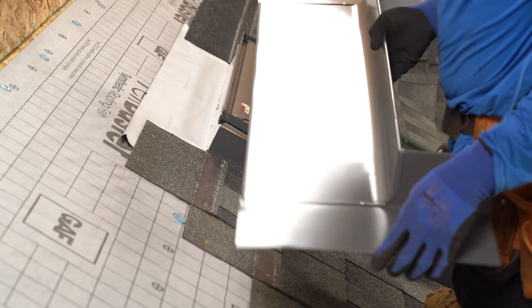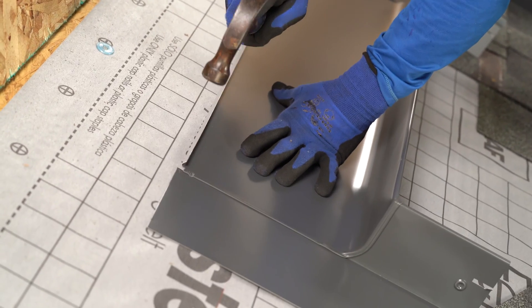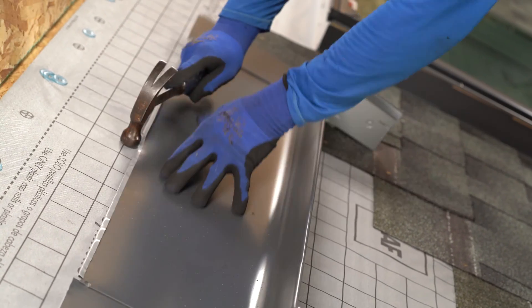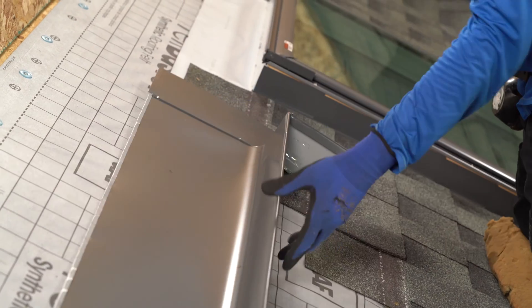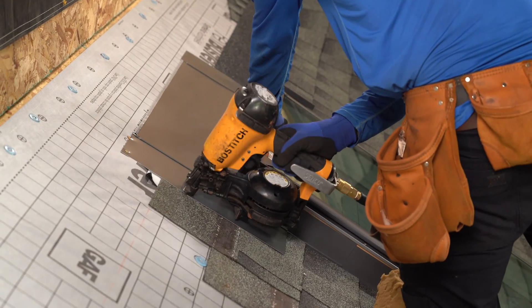This is our piece of flashing for the top, and this lip is actually not functional. Just beat this down or cut it off. Let's go ahead and nail this flashing down. Make sure it's nice and snug on both sides.